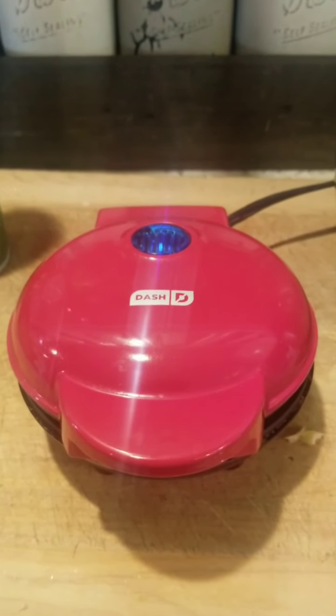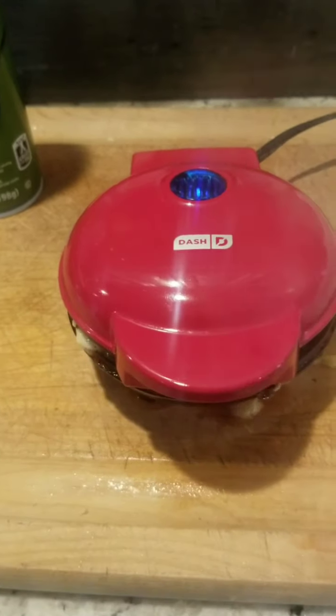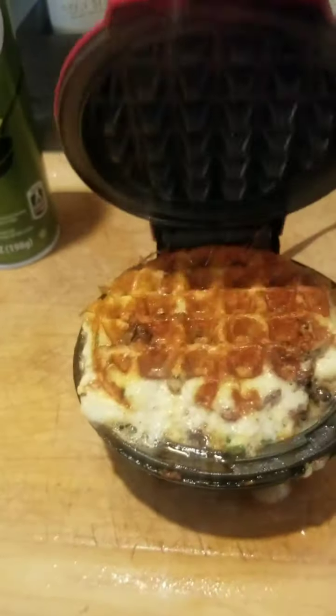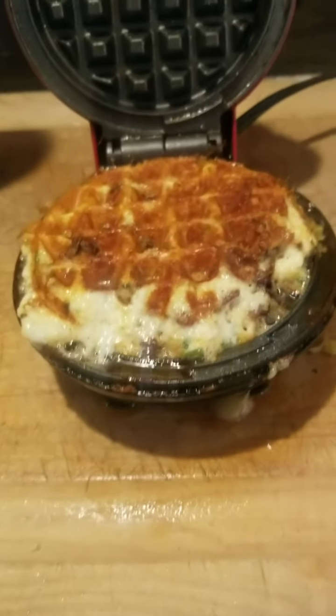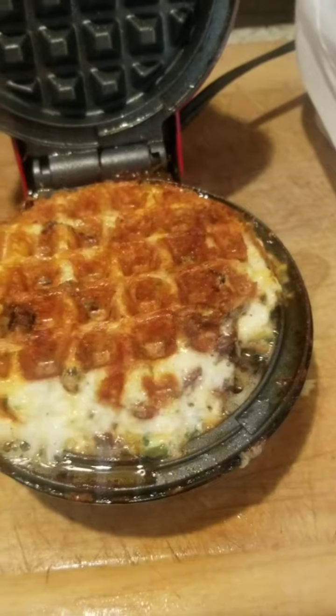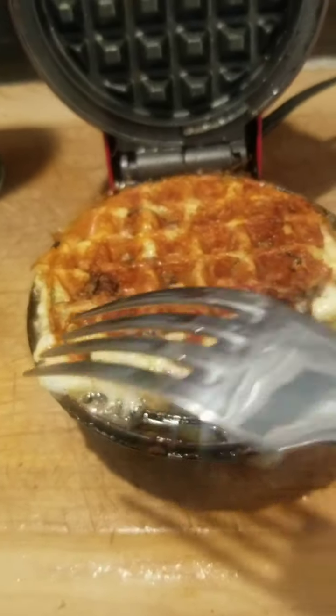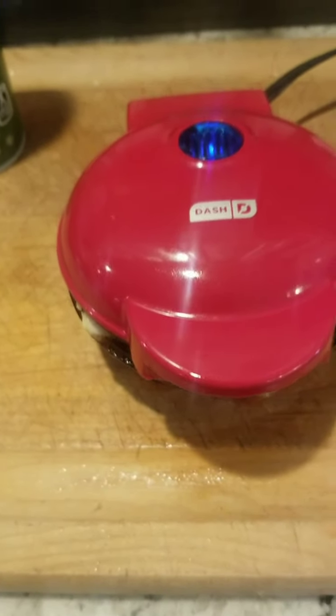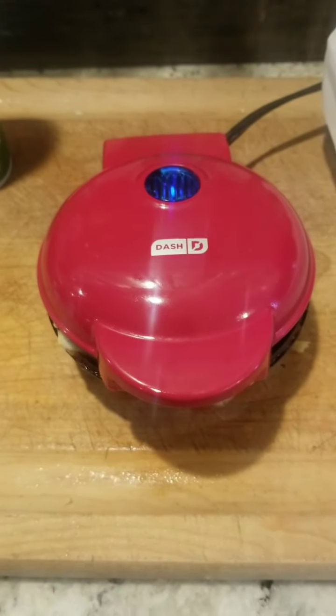Okay, my little lovelies, let's see what we've got here. Looks pretty good. Let me check that — I think I'm going to give it a few more seconds, and then I'll be back.